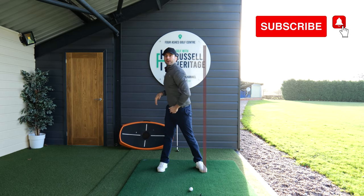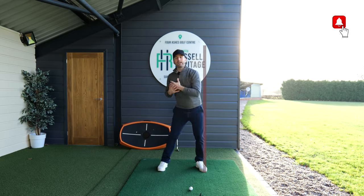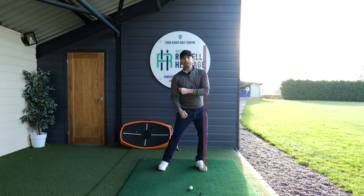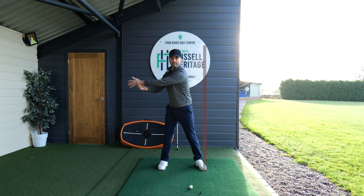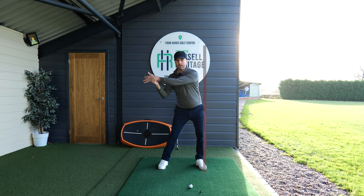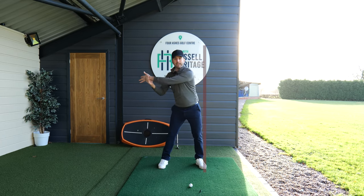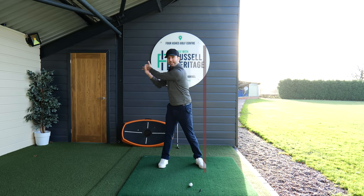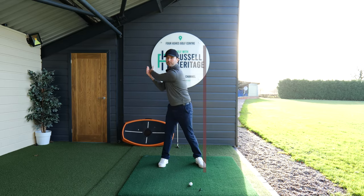If I take my hands out of it for a second, you'll see how my pelvis starts to shift to the left, my upper body shifts to the left, and that moves my lead shoulder — and as my lead shoulder starts to move, that's going to move my arm. So as I start my downswing, what you can see and feel is that my lead arm is coming down not because of excessive force from the left hand, but because of the rotation of my body.